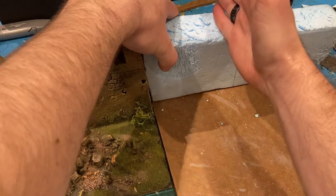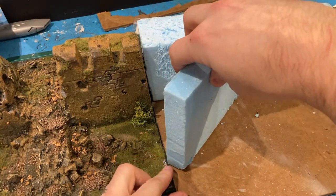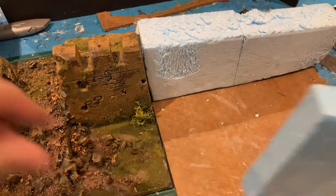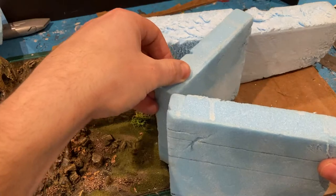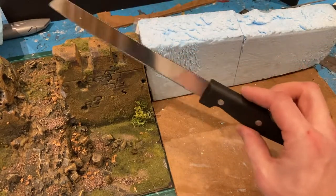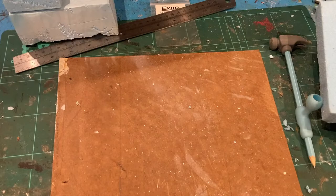I've got a bunch of pieces and I'm going to start dry building it before I stick anything down, start getting it measured out, works out how it's got to be in line with the other fortification, how tall it is. I'm going to have to do a bit of trimming and cutting for the bastion. I'm using the kitchen bread knife - really quite useful for cutting XPS foam. I'll show you my puzzle pieces before making the next bit of terrain.